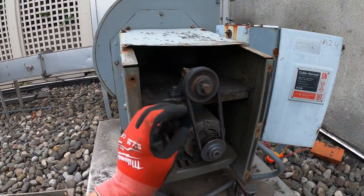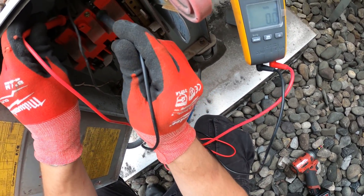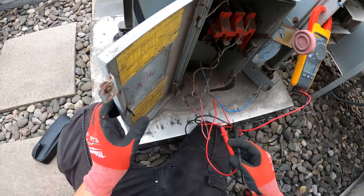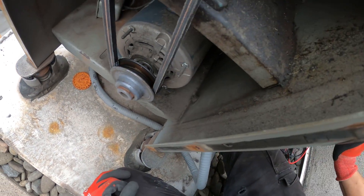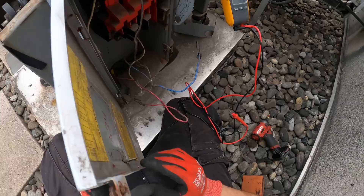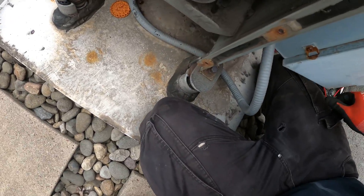Right now to me that looks like a locked rotor. We've got 120 volts coming in — we heard that buzzing so we know we got some power, and I'm confirming 120 volts. Currently the motor just shut down on thermal overload — it got too hot. It just keeps trying and it's going to shut down. It's going to retry once it cools down, but it's not looking good.